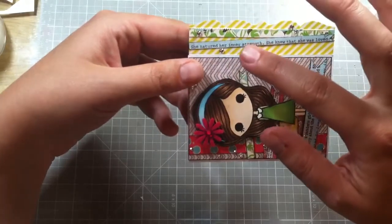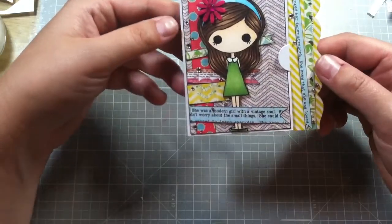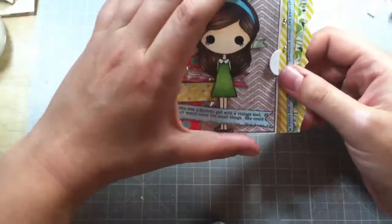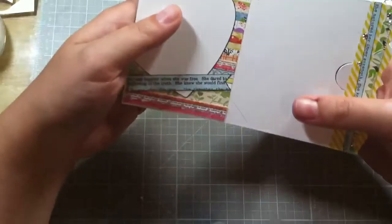She nurtured her inner strength — she knew she was loved. I just thought that was cute, you know, like girl power and stuff like that. And then when you open it up, that's where you put the gift card right here.